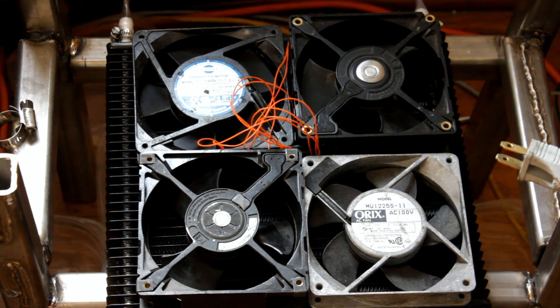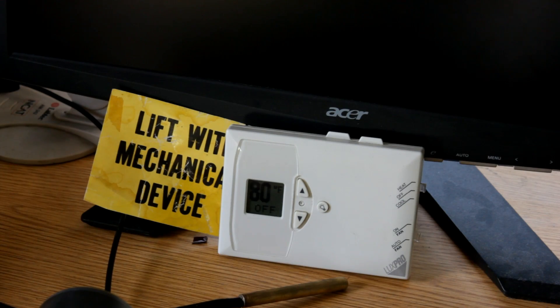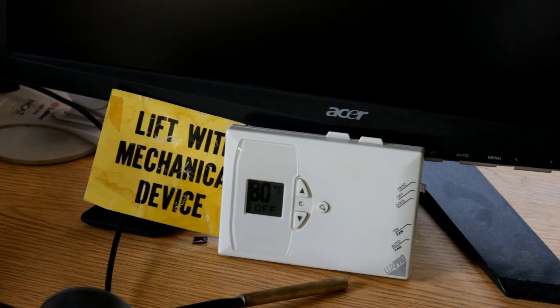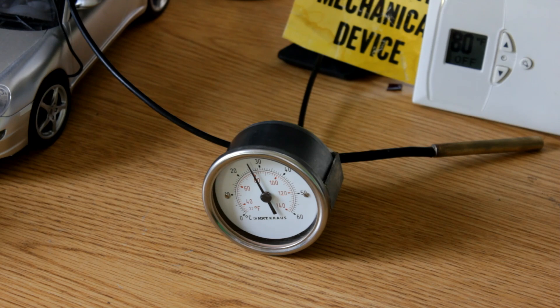I don't know what to expect. The temperature in this room, as the thermostat reads, is 80 degrees Fahrenheit, and this thermometer with the dual scales is reading 27 Celsius. I assume that's about accurate.